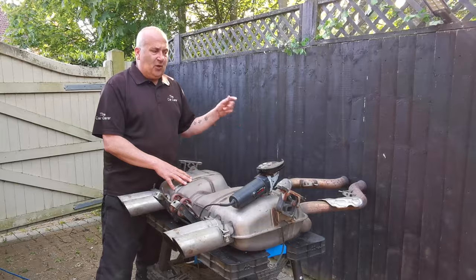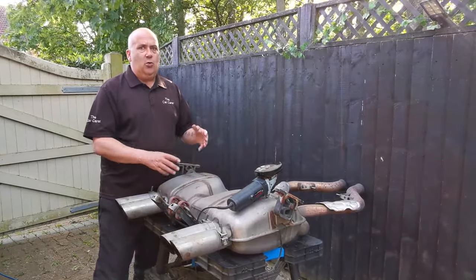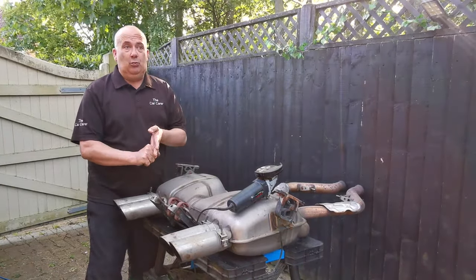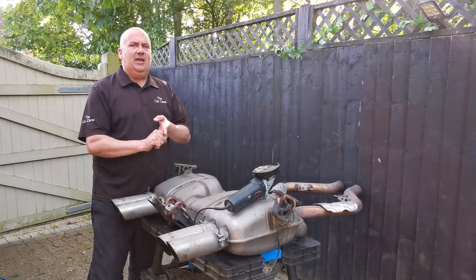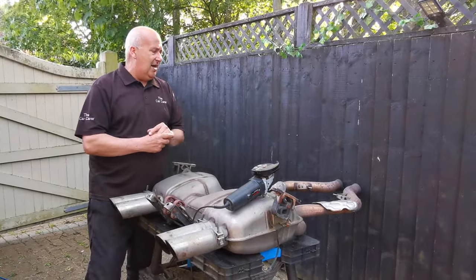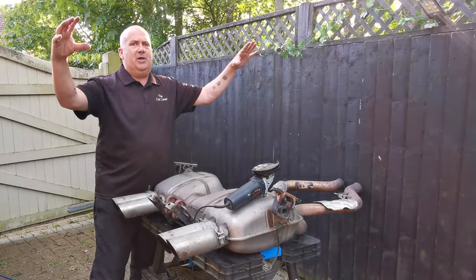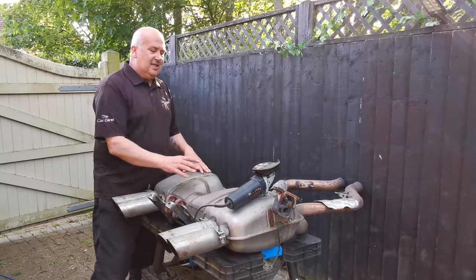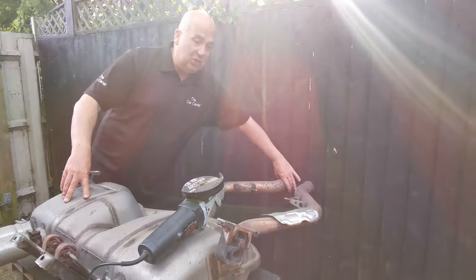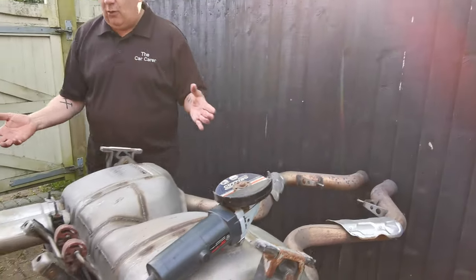I've taken the exhaust off. All the videos online that show you how to take the exhaust off an M3 talk about the E90 which is the four-door saloon, and the E92 which is the coupe. But none of them really talk about the E93 which is the convertible, which is what we've got. I looked at all the videos, got underneath the car, had a look. There's an additional step you have to do — there's a big triangular piece of metal you have to undo. Apart from snapping the two clamps, which apparently is a common issue, the actual exhaust came off quite easy.